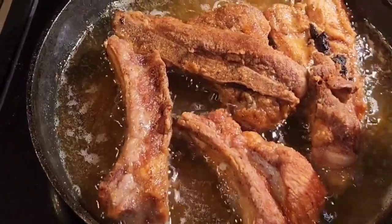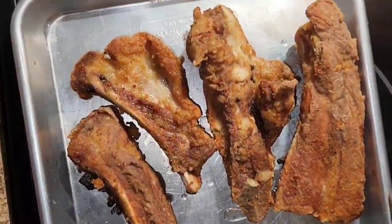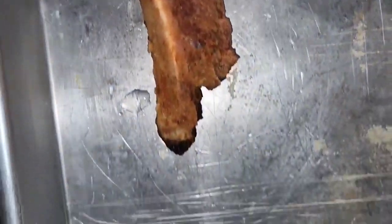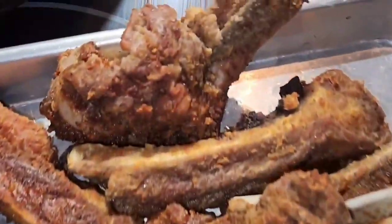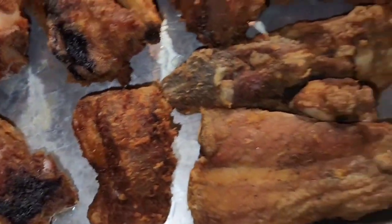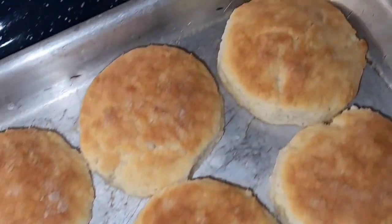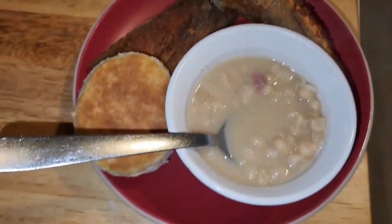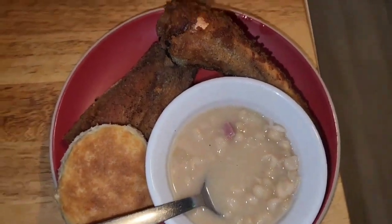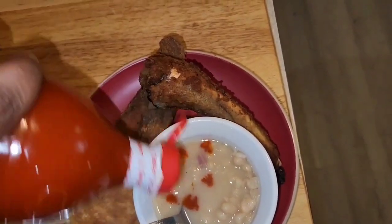A few minutes right before you're about to take them out of the frying pan, you take the lid off and let them fry with the lid off so they can get crispy. And this is what the first batch of ribs are looking like. It was a small pack so it wasn't a big batch. This is what they all look like after I got them all fried up. I served them with navy beans, pork and beans, and biscuits. I'm also going to use some Texas Pete — my brother told me about Texas Pete and beans, and it's the bomb.